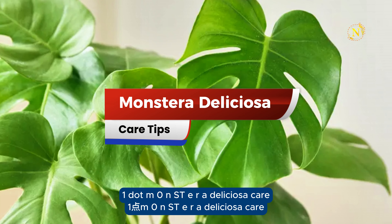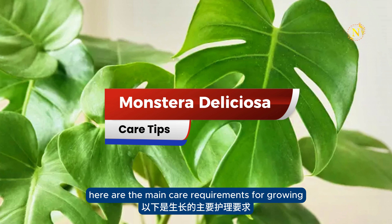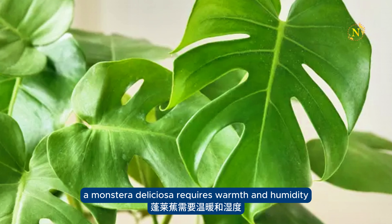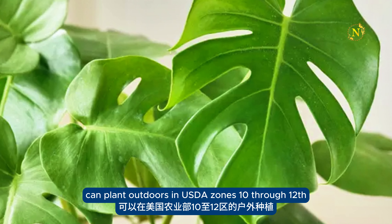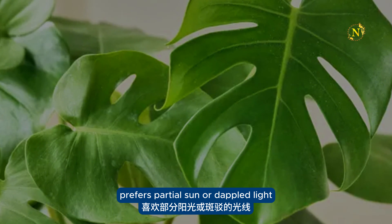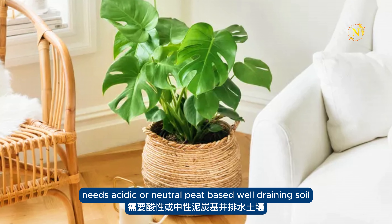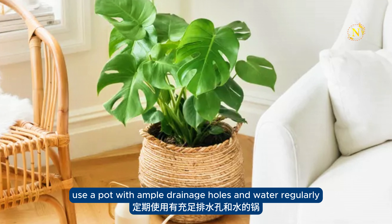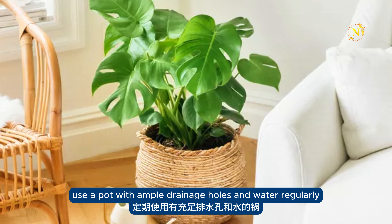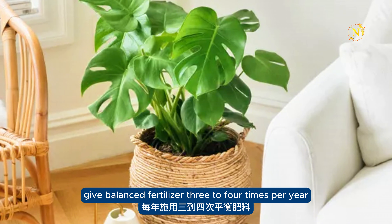Monstera deliciosa care. Here are the main care requirements for growing a Monstera deliciosa: requires warmth and humidity; can be planted outdoors in USDA zones 10 through 12; prefers partial sun or dappled light; needs acidic or neutral, peat-based, well-draining soil. Use a pot with ample drainage holes and water regularly. Give balanced fertilizer 3 to 4 times per year.